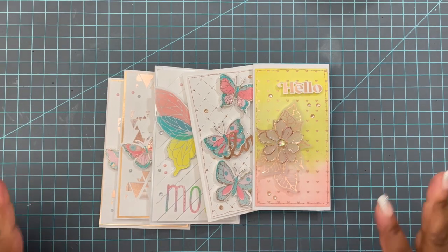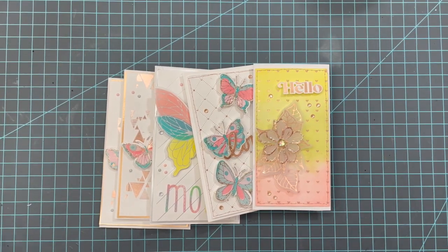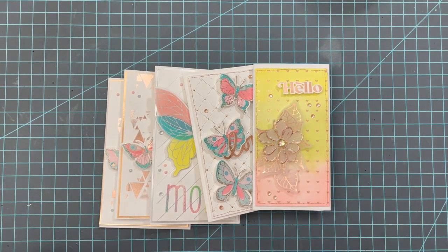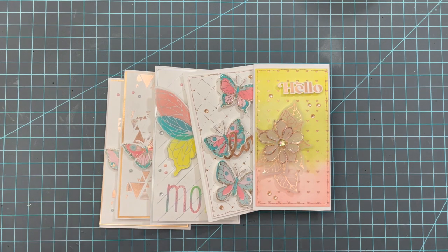Hey everybody, it's Tamika. I am here with another episode of Craft Your Stash. It's a collaboration that I am participating in with Natasha, who is Polite Creations here on YouTube. I'll have the link to the playlist of previous Craft Your Stash episodes, as well as where you can find Natasha and what she's created, down below in the description box.